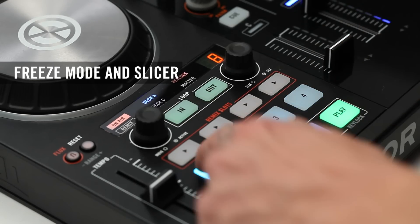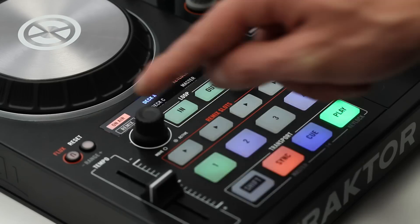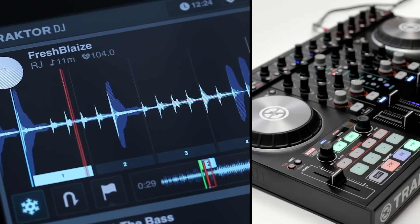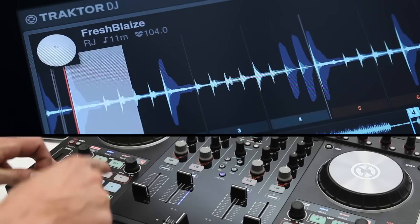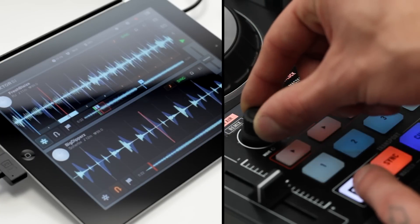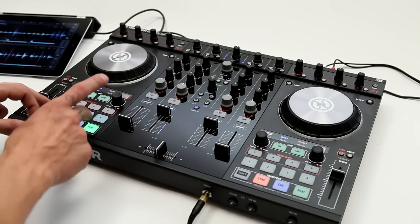Freeze mode and slicer allow you to cut up your tracks and remix and re-drum them live. You can easily access both modes with the S4 and S2. To turn on freeze mode, push the move encoder down. This will freeze the waveform and give you four beats to instantly trigger with the hot cue buttons. You can change the size of the beats you're triggering by zooming into the waveform — simply hold shift and rotate the move encoder. Now you can trigger smaller or bigger parts of your track.